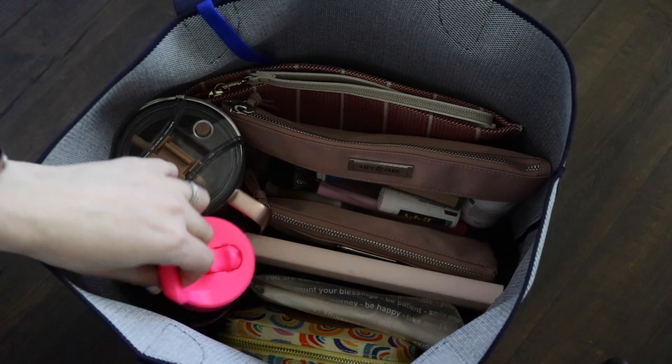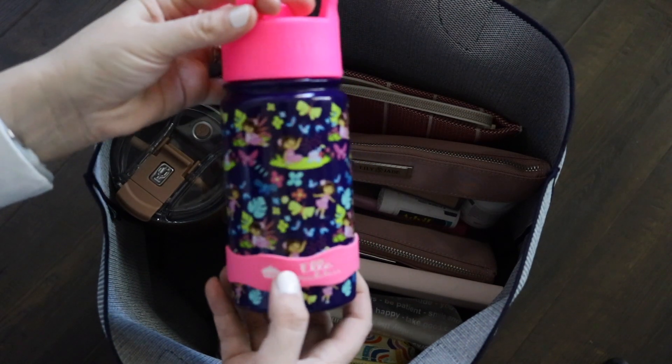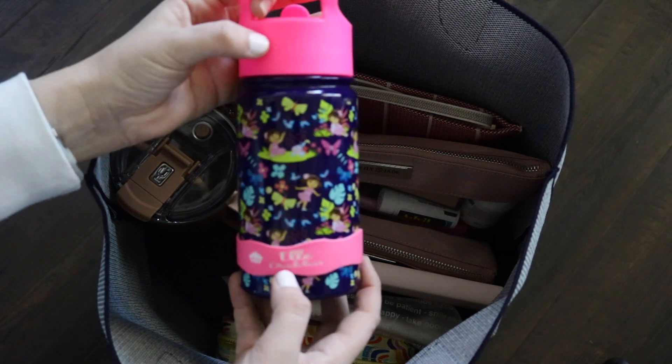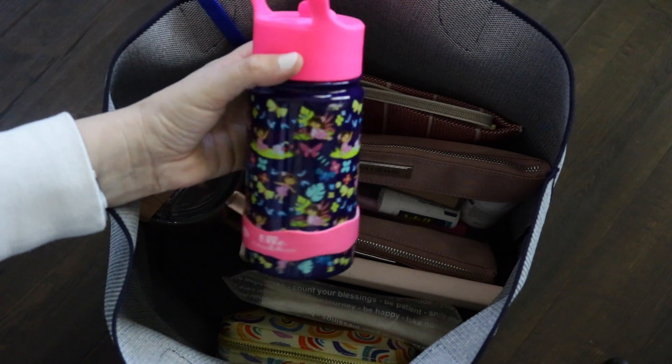Next, I'll grab out my daughter's cup. This is just a little tumbler from Simple Modern, but I love adding an Inch Bug label — this is an Orbit label — to the bottom. It has her name and a little cupcake, and this is just easy for her to take to preschool with her and keep track of.